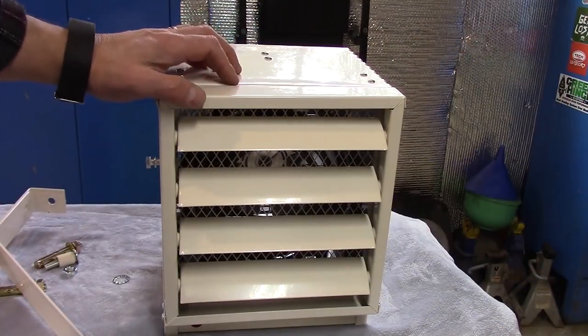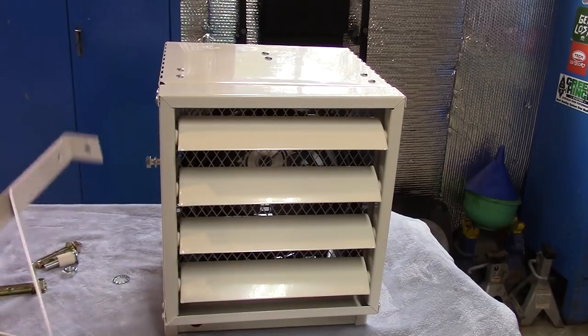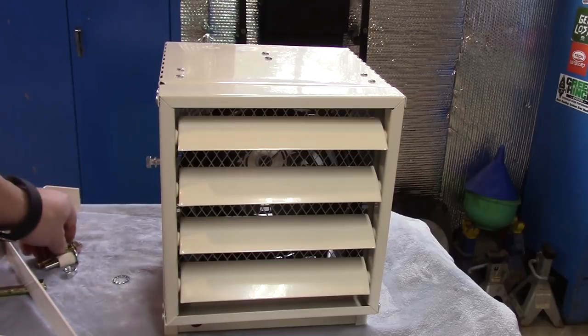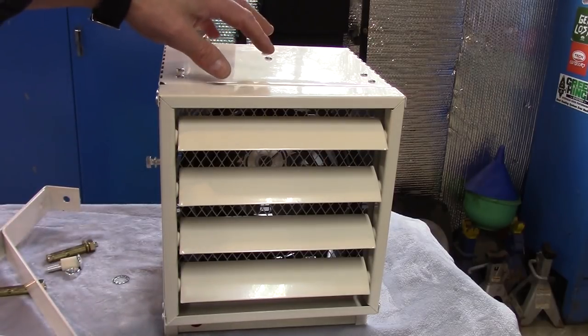The first thing we need to do is get the mounting bracket mounted to the heater itself. The Newair G73 includes a mounting bracket that can be used on the ceiling or the wall, as well as some anchors that you can use, and the bolt that's required to attach the heater to the bracket.